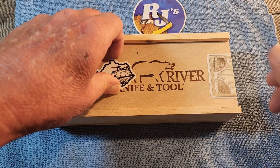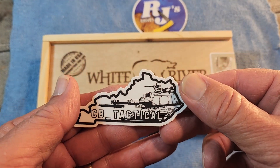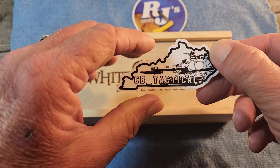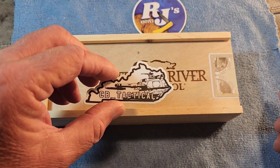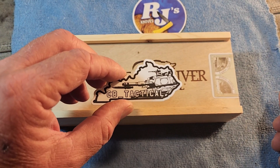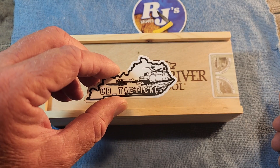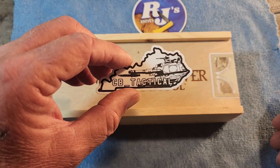This knife that we're going to be reviewing here came from CB Tactical. Remember that box of knives I got from CB? Check out CB Tactical if you haven't done so already. Go over and give him a sub — great channel and a great guy, a great member of the knife community.